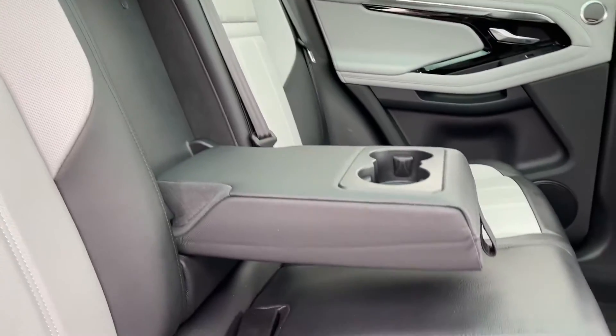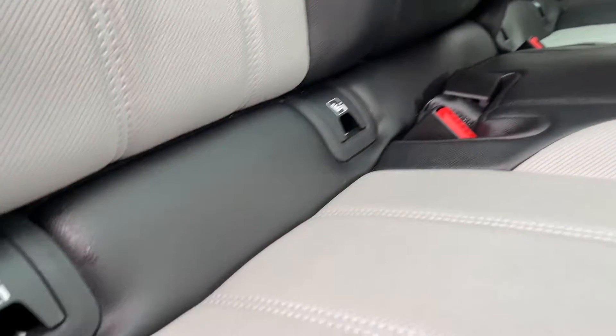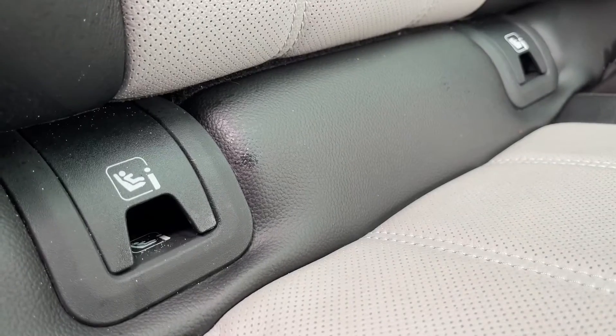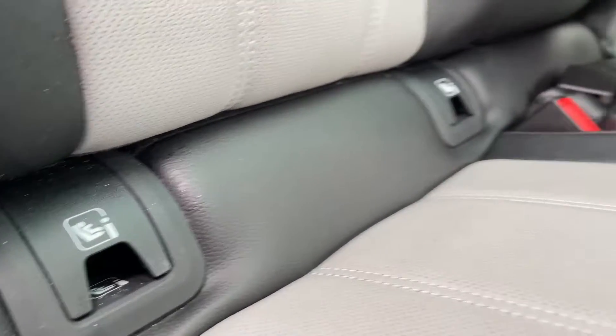We also have access to a centre armrest which will easily fold away to comfortably seat a third passenger. We also have rear ISOFIX points available for any younger companions joining you on your journey.